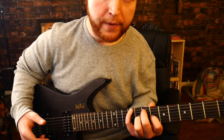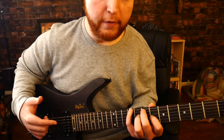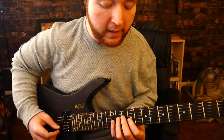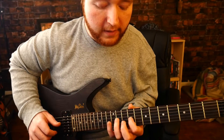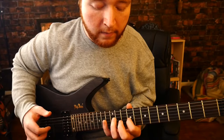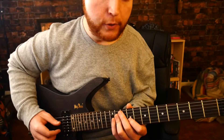The next part is going to be the same chord shape, but you move it up a couple of threes. Then it's open E again, and then the ninth of G, and then the eleventh of A, and then hammer on the twelfth of E. Play that part twice.